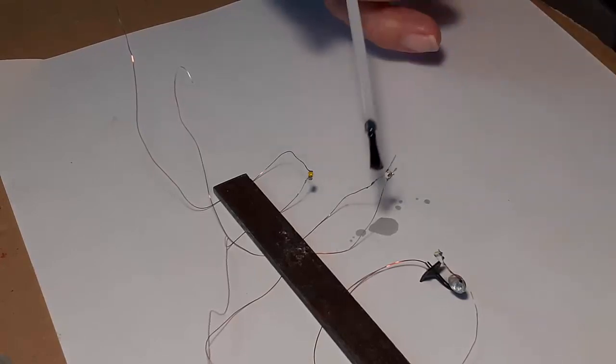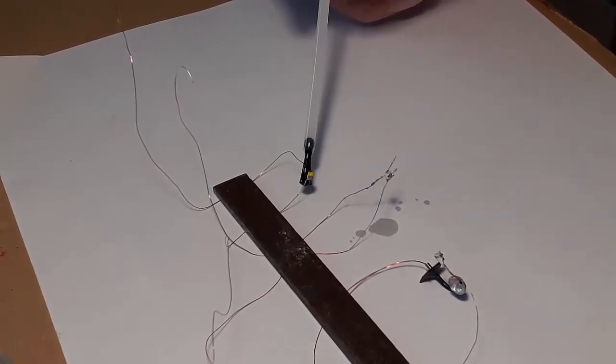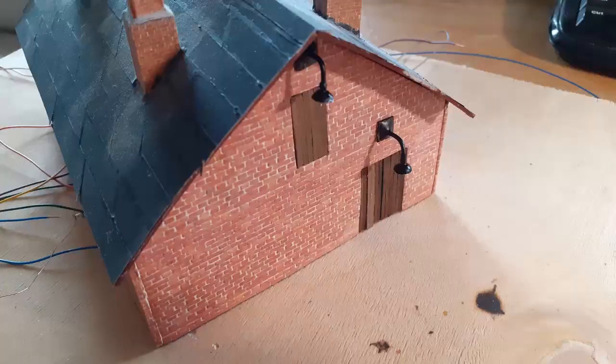And here they are in some wall lights I made — the link is down below. I hope this helps. There's more on making lights and everything else in this playlist.